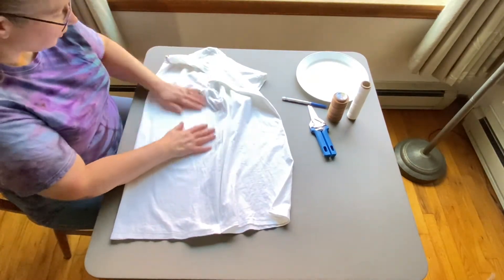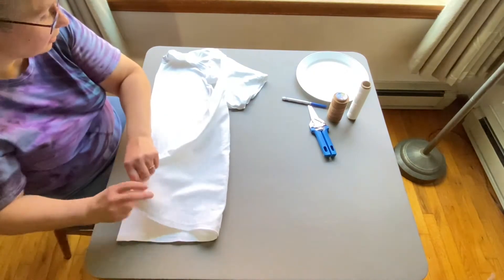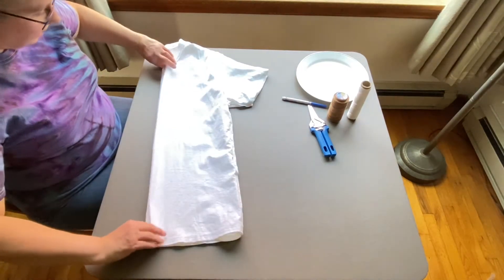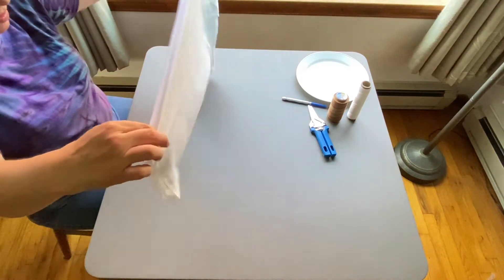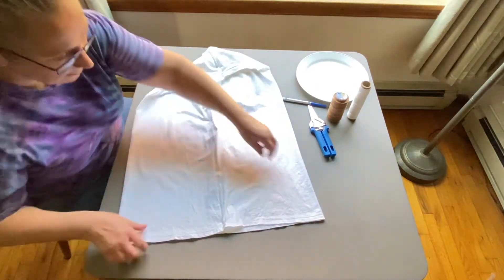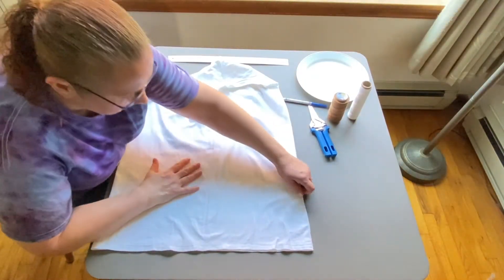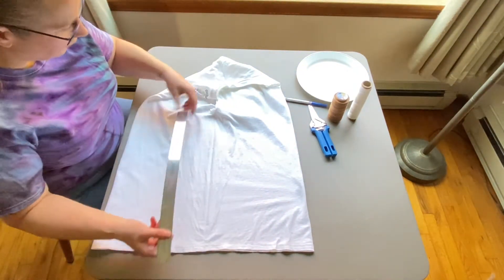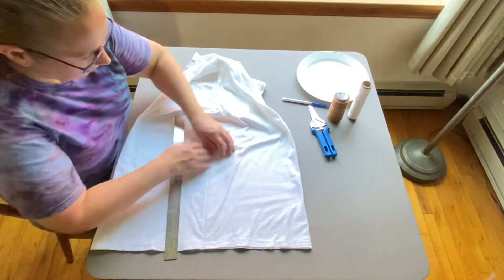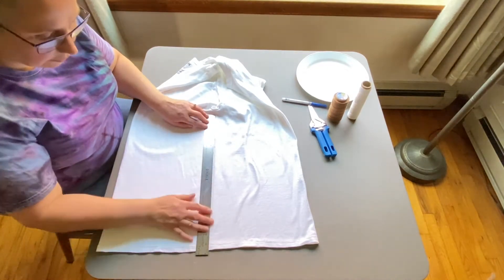The trickiest part about folding a shirt like this is getting rid of all the creases. I find it's actually easier when the shirt is dry than when it's wet. I'm going to fold and shake it out — and it is not crease-free; there's quite a bit of creasing going on. So I'm going to grab something to help. I've got my ruler here, and I know this is the center point of the shirt because it's right under the center of the sleeve. I'll lay this out as flat as I can.